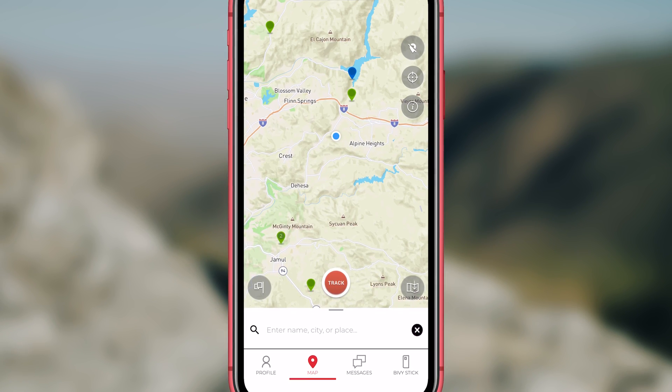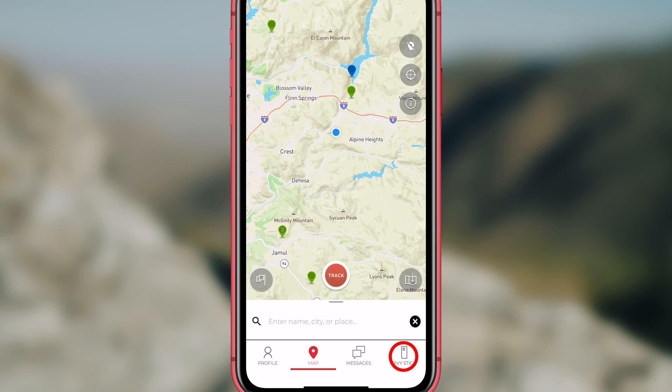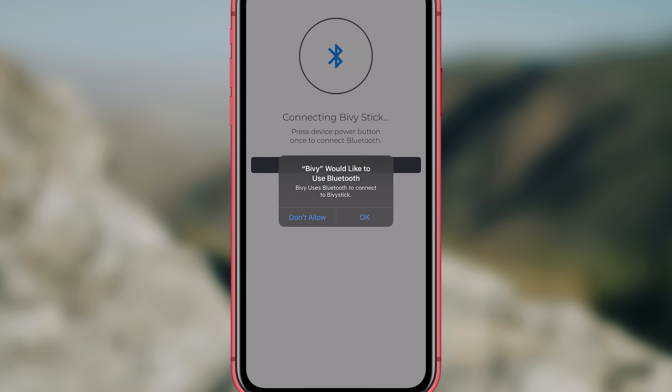Now you will need to connect your Bivy. To do this, turn the power on by holding down the power button. In the app, click on the Bivy stick button at the bottom. Then, below the share location, you will see to the right it says connect. Click on that. Now follow the prompts.